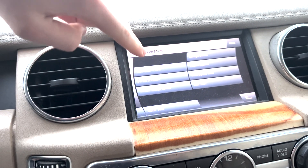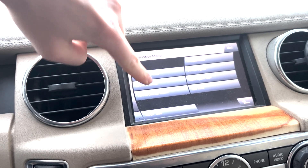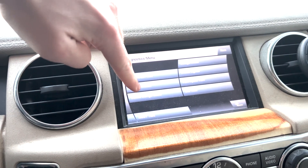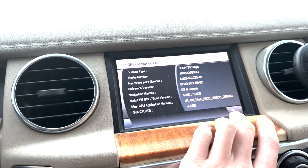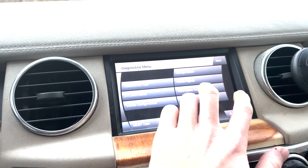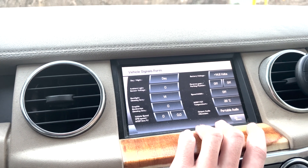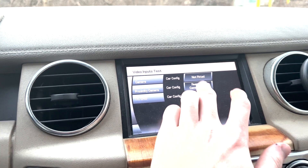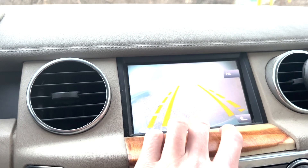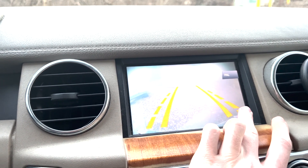Going through this, we have a touch switch test, DTC information, vehicle configurations, other configurations, vehicle signals, and video input test. I heard that with this one you can keep it running as you drive.